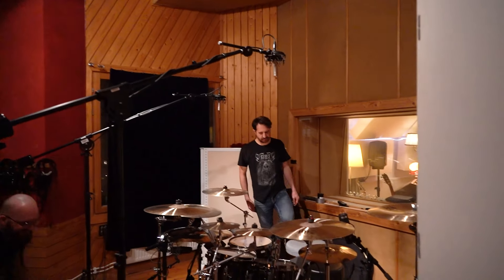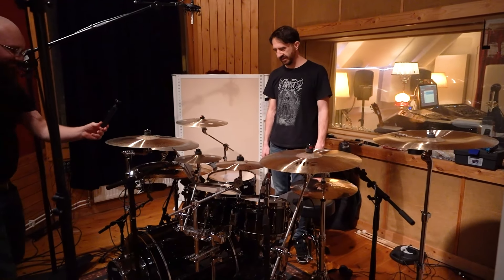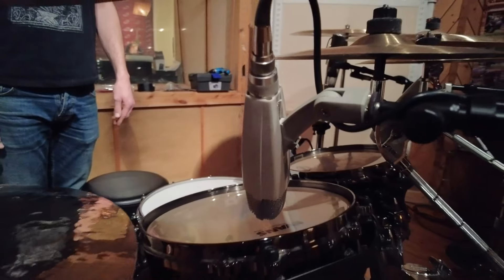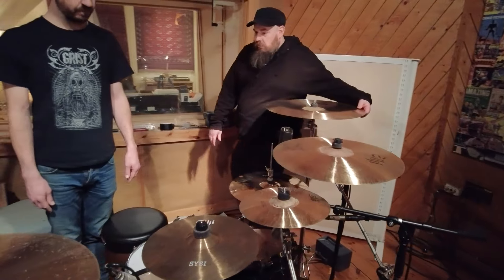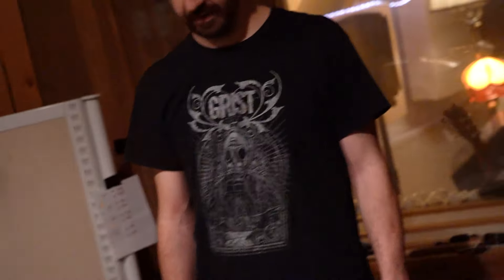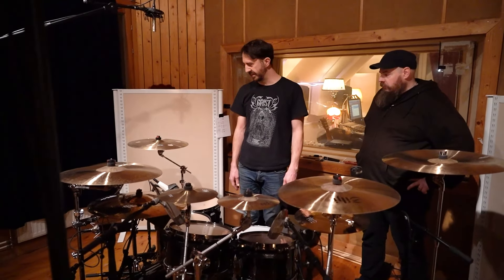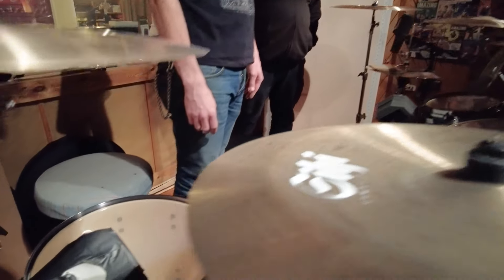Apart from that, it's very traditional. We've got the 421s on the toms — these are the old vintage white ones. Some of them are U models and some are Mark II models. I've put XLR connections on most of them and got rid of that bass cut switch, because they sound better without it.